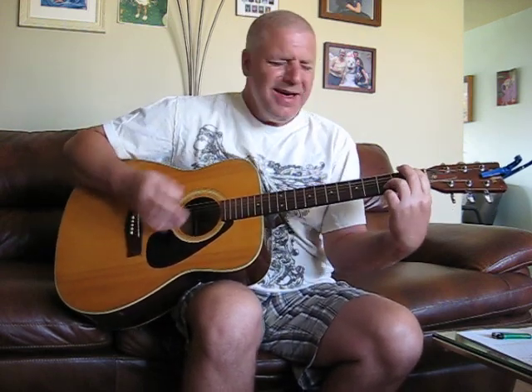I caught you knocking at my cellar door. I love you, baby. Can I have some more? Gone, the damaged dog. I hit the city and I lost my band. I seen the beat of taking over me. Gone, gone, the damaged dog.